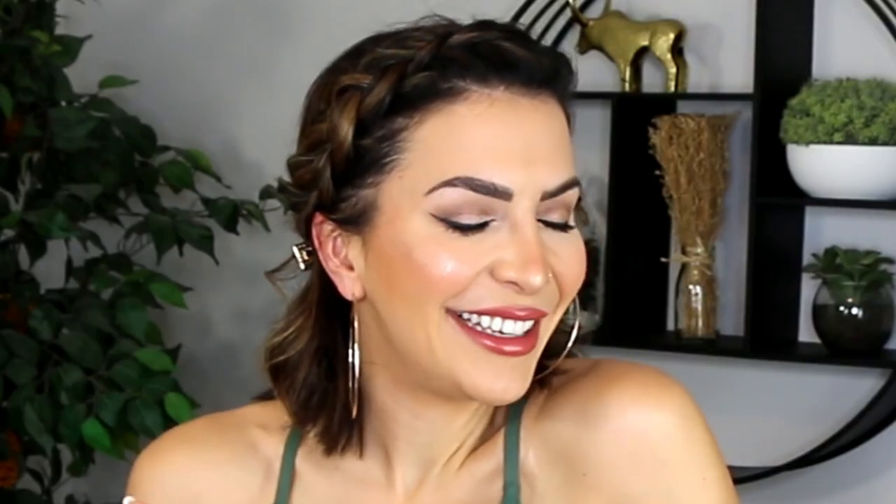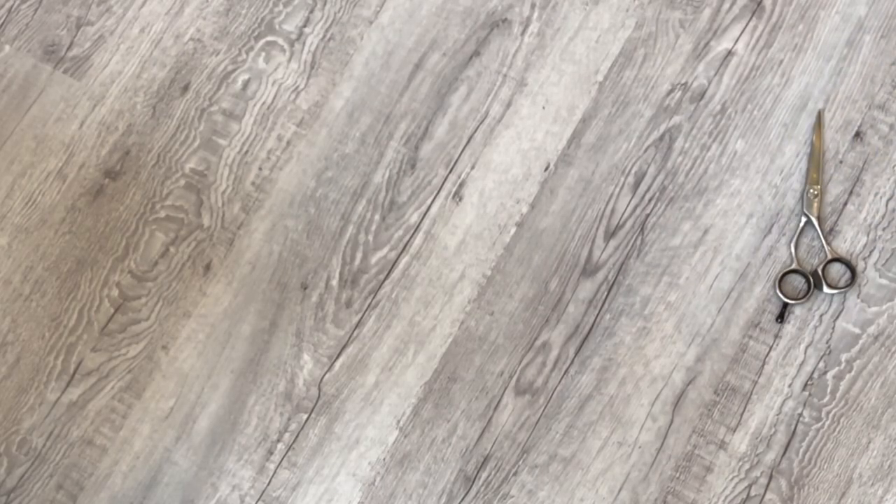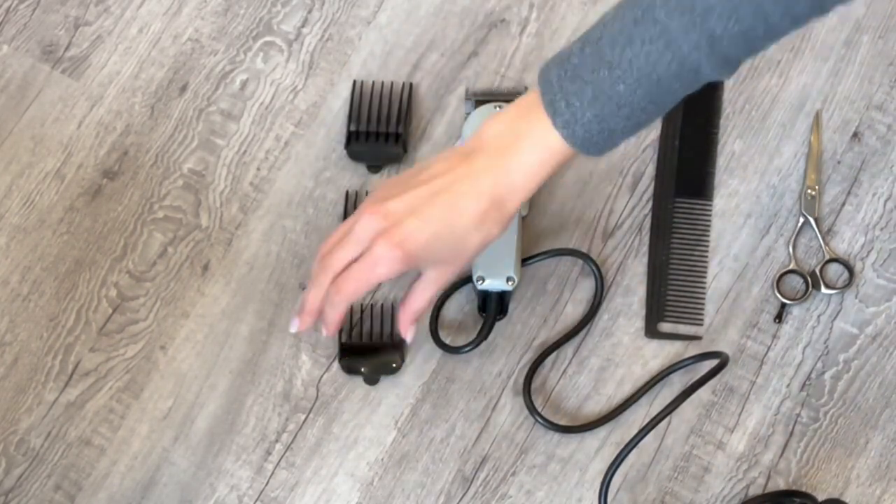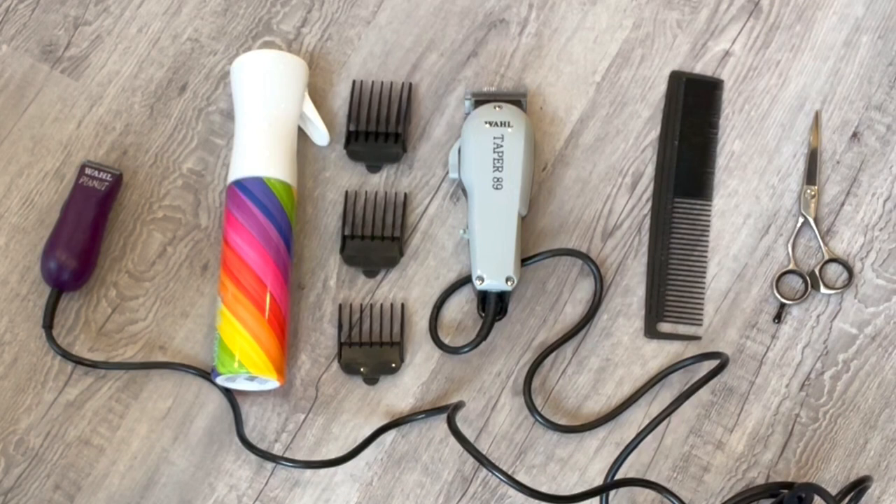Let's get started. In order to make this work you will need hairdressing scissors, a comb, clippers with attachments, a spray bottle, and a peanut trimmer — though the peanut is optional because you can also use your clippers without an attachment for the same effect.